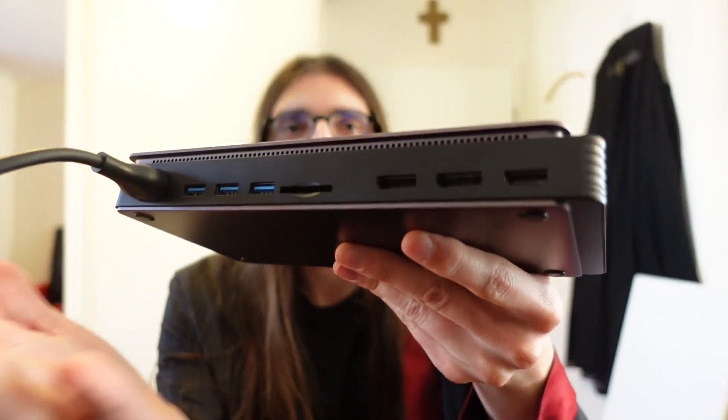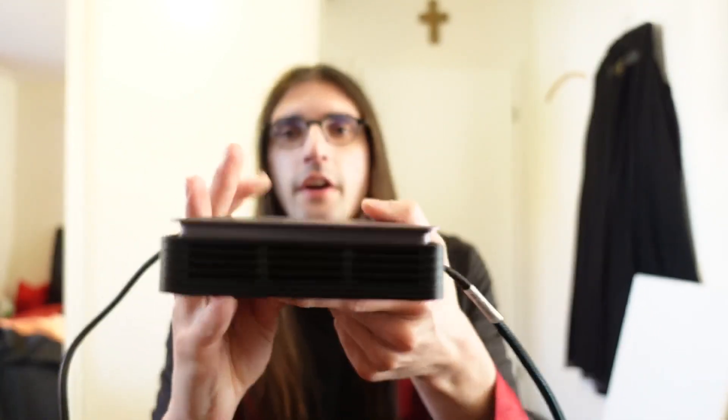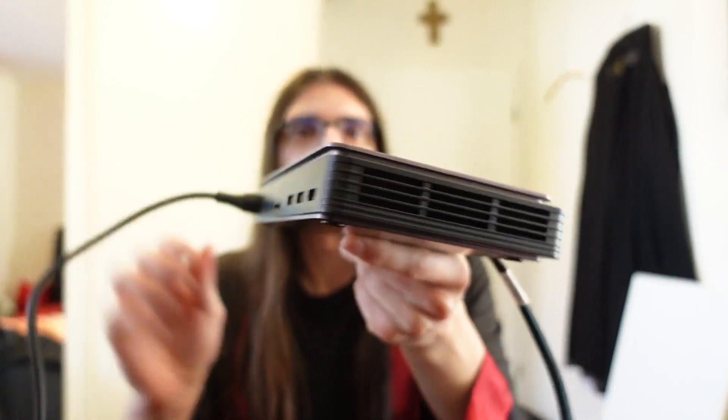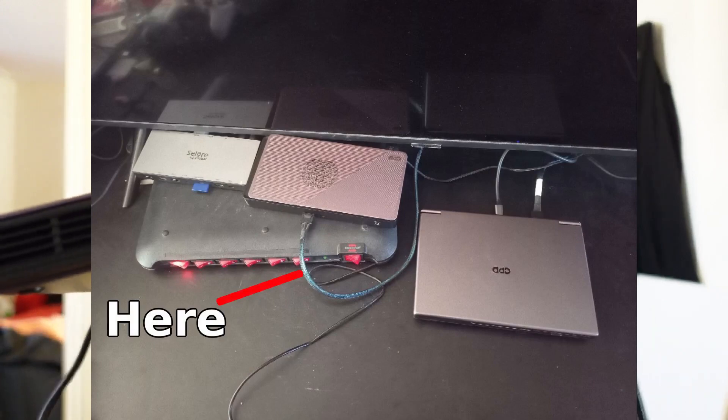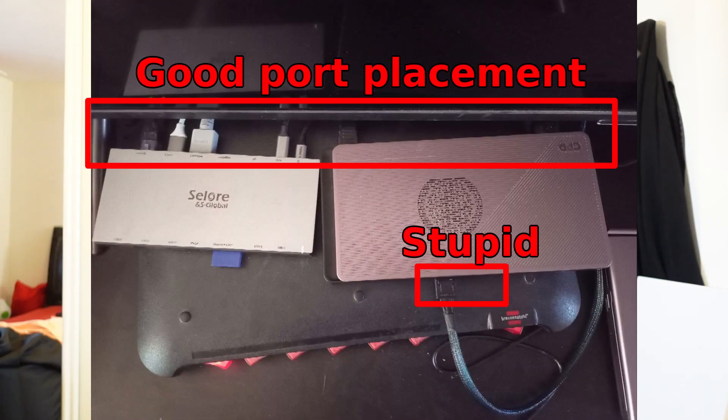Now let's come to the negatives. The first is port placement. The short story is that the power and video-out ports are located at the back, and the video-in ports are at the front. If I place the dock somewhere on my desktop below my screen, this forces me to have a cable sticking out at the front, cluttering my desktop. If all the ports were at the back, like on my dock, I could hide all the cables.